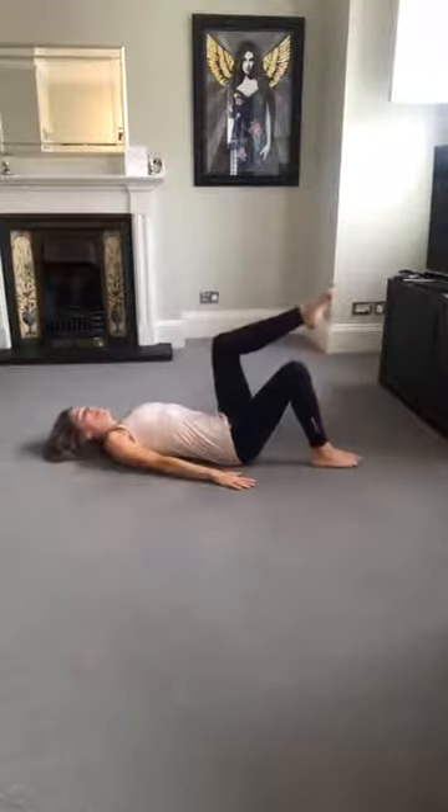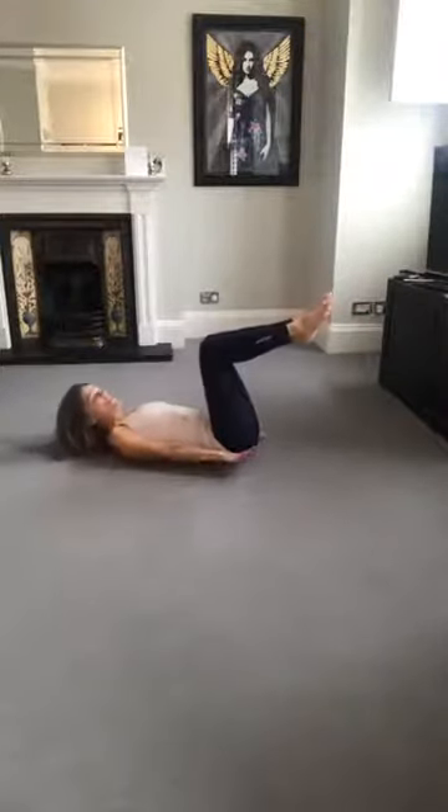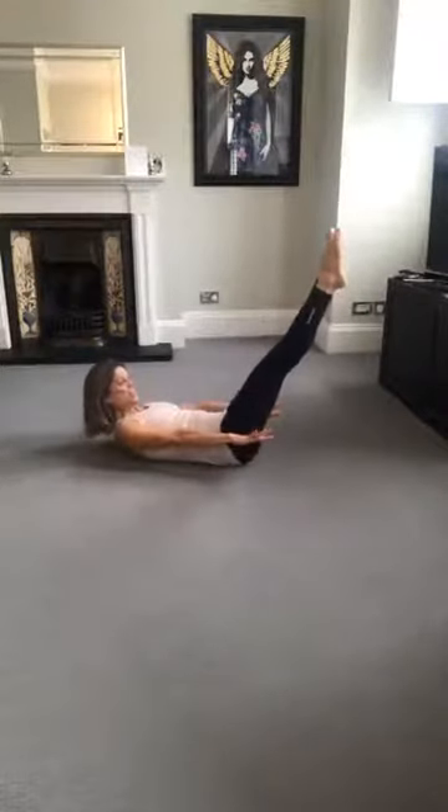Let's just knee fold one knee up. Soften the breastbone, keep the back of the ribs into the floor. Second leg lifts. Chin tuck, head nod to curl up. Straighten the legs, squeeze the heels. Beat the abs to the Hundred.